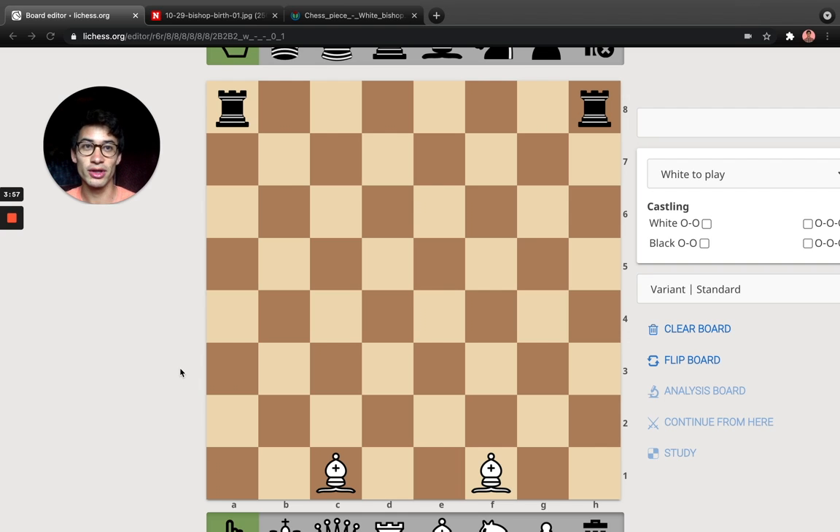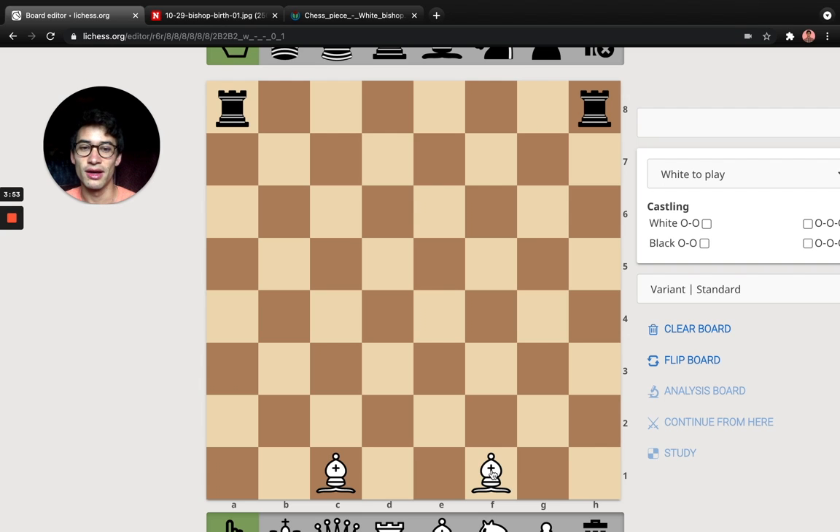Basically, you start with this chessboard and you only have the Bishops and Rooks on it, as you can see here. Both sides take a turn each — white starts, white moves, black moves — and whoever captures one of the opponent's pieces first wins. That's it.